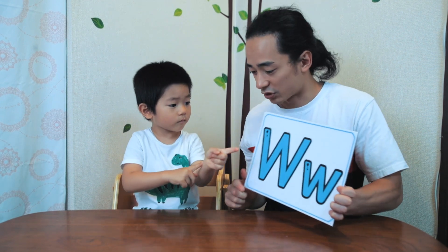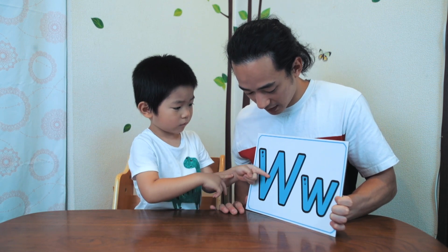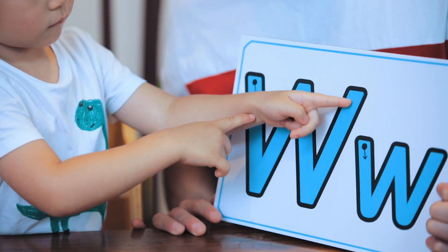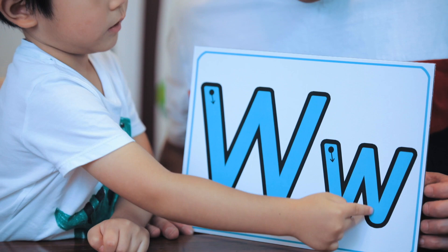Pretty good. One more time. Ready? Go. W, W, W. That's right. Ladies and gentlemen, do you have a pointing finger? Please use it to trace the letter W. Junior, nice and carefully. Down and up and down and up. Easy. Here comes the lowercase. Down and up and down and up.